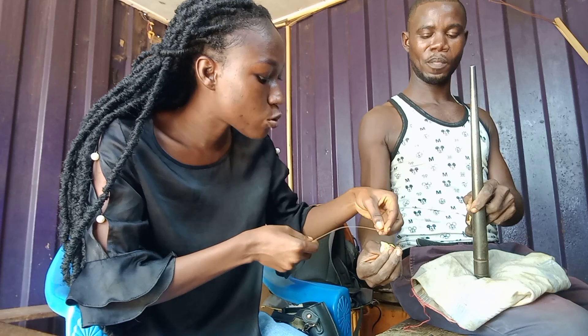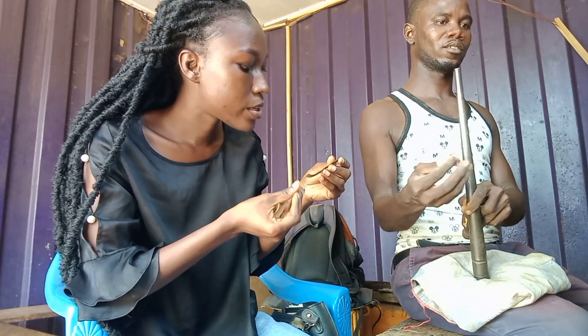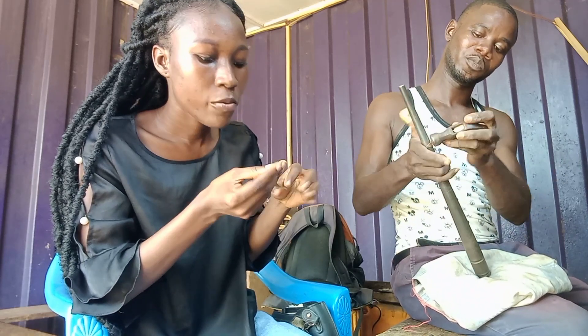Sorry for the background noise — I didn't notice it until I was done filming. So this is soda; what I'm holding is soda, and that is what he uses to bind all the rings. So wherever there are holes in the rings, he uses it to bind them.